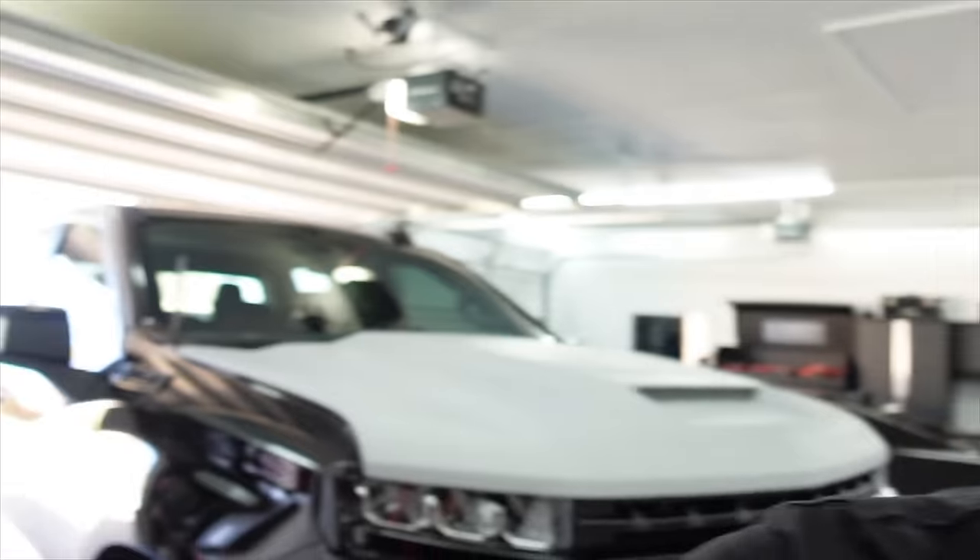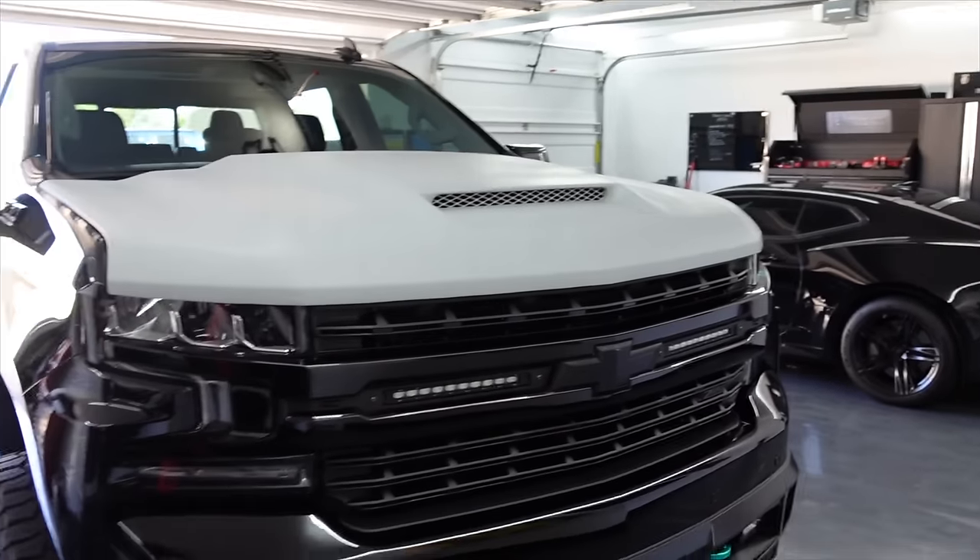The actual roll of it is apparently somewhere in Dallas at the moment. It's scheduled to be delivered today, and I'm hoping it's delivered today because I want to finish this today.